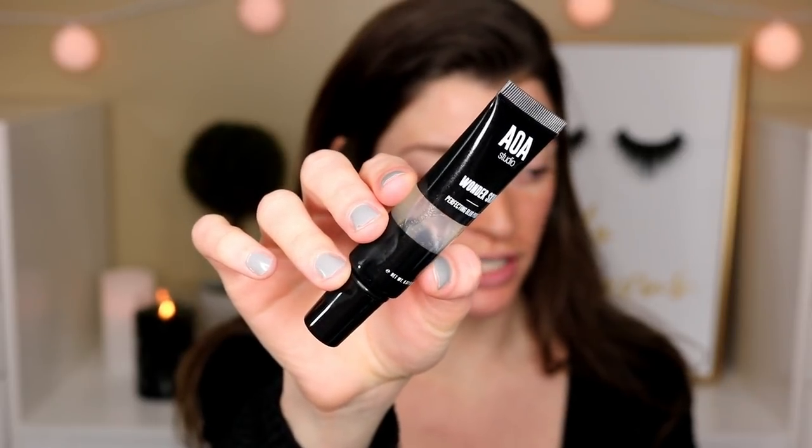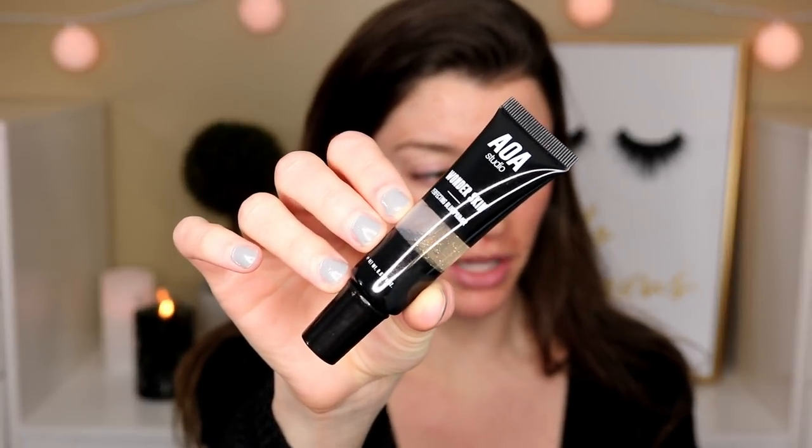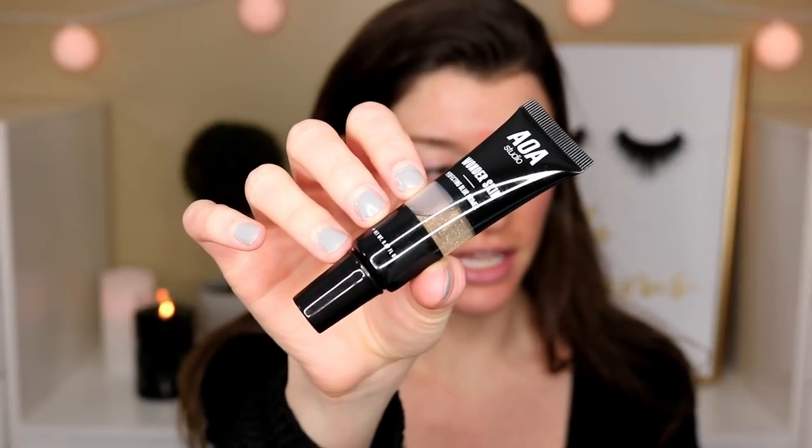I also picked up this Perfecting Blur Primer. Really sleek, squeezy tube packaging. It does have gold flecks in it, and it's supposed to be a blurring primer — we'll see about that. It comes with 0.67 fluid ounces, and it's like a slippery gel. I'm not sure how well this is going to fill my pores, but I really like the scent — it's fruity, maybe some flowers, very nice. Doesn't smell like chemicals at all. The gold flecks on your skin are very, very faint, so I don't think they're going to do much.